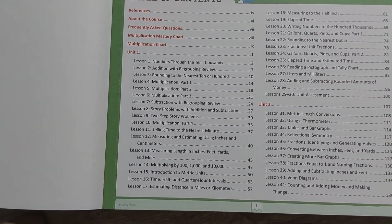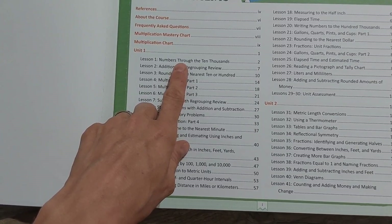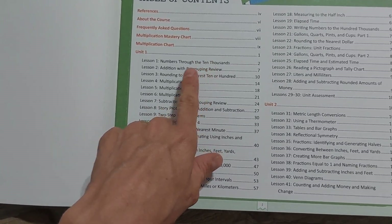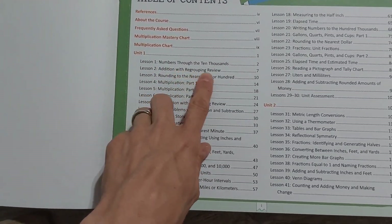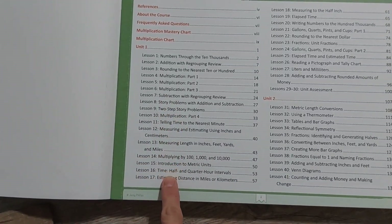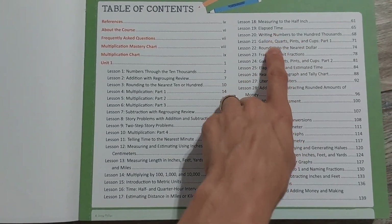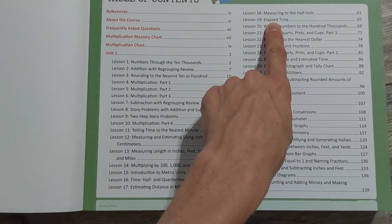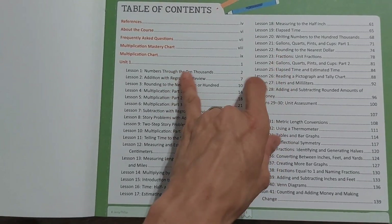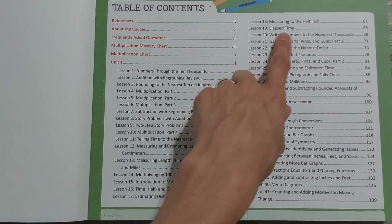What stands out to me is that they are getting into multiplication pretty much right away. Numbers through ten thousands will have been a review concept by the time he's done with Level 2. Addition with regrouping was a big thing in Level 2, and rounding — he's got that down pretty good. Multiplication seems to be a big focus, writing numbers into the hundred thousands, elapsed time, and transitioning from rounding to rounding money.